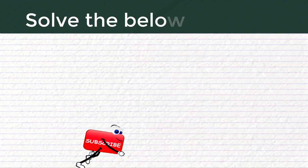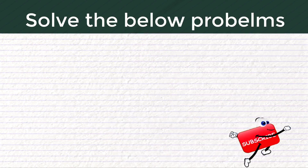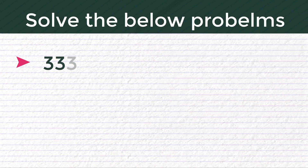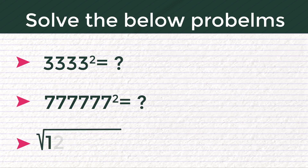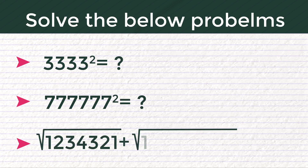If you understand the trick, try solving the problems below and comment your answers. Number 1: 3333 square is equal to how much? Number 2: 7,777,777 square is equal to how much? Number 3: cube root of 1234321 plus root of 123454321 is how much?